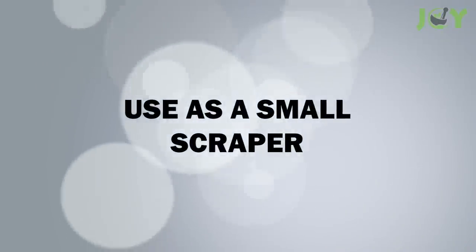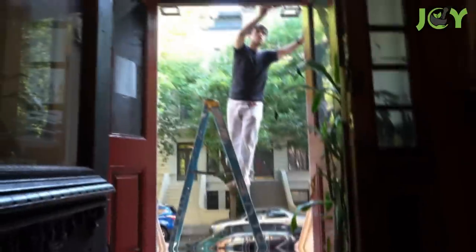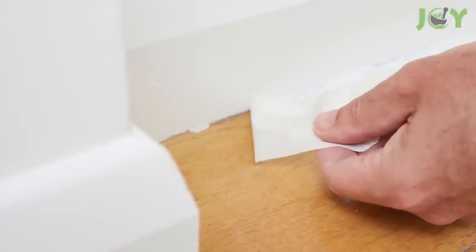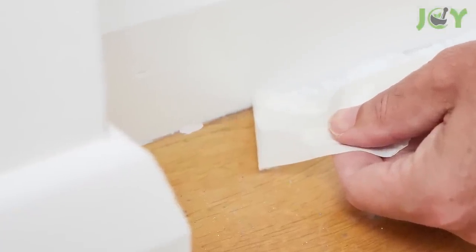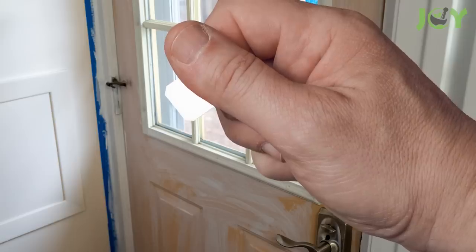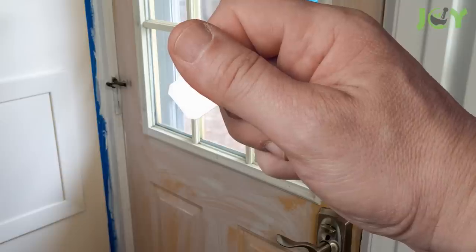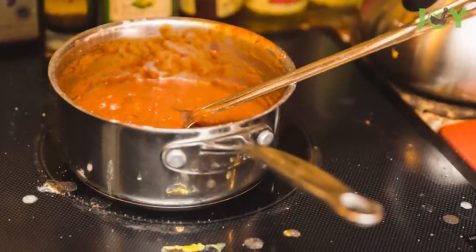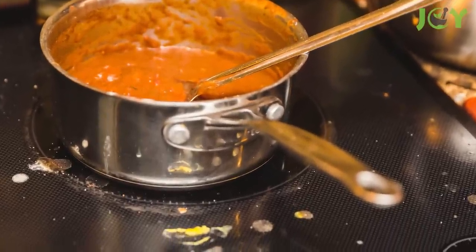Number 9: Use as a small scraper. Painting can be a messy job, and sometimes it's hard to avoid getting paint on surfaces you don't want it on. You can use a bread clip to easily scrape off drops and specks of paint. You can also use a bread tag to scrape off food stuck on your glass top stove. It's perfect for cleaning up minor splatters or spills.